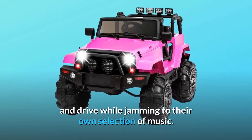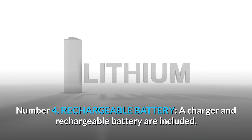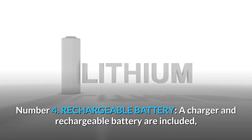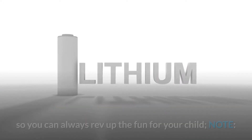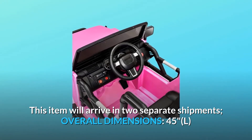Number three: connect your music — radio and wireless functionality allow kids to connect media devices and drive while jamming to their own selection of music. Number four: rechargeable battery — a charger and rechargeable battery are included so you can always rev up the fun. Note: this item will arrive in two separate shipments.